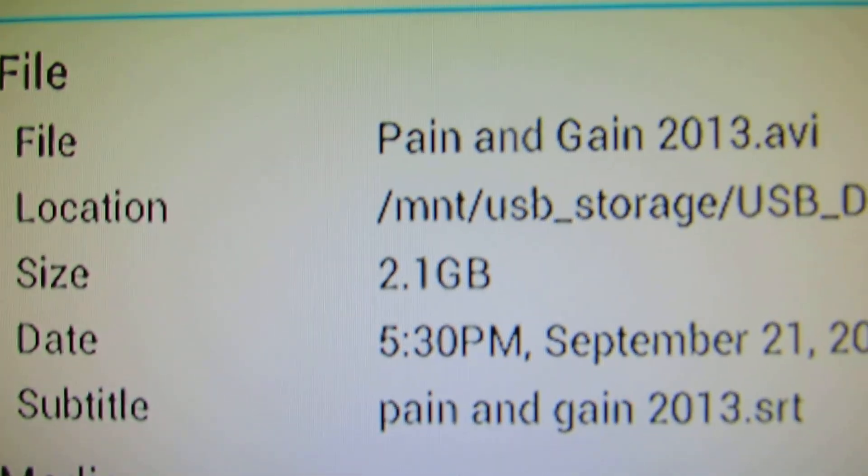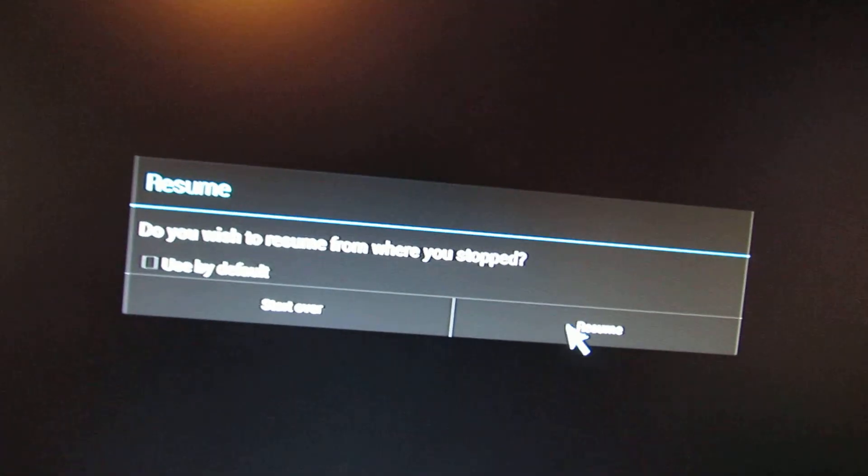So this is a 2GB MKV file — this is Seinfeld — and it's playing fine.